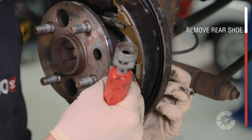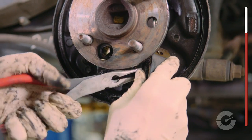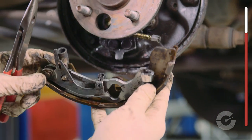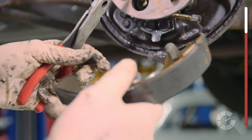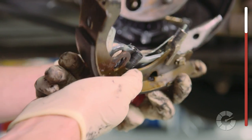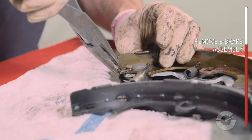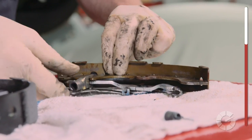Remove the other shoe's spring and pin holding it to the backing plate to allow flexibility to remove the emergency brake cable, which can be tricky at times. The emergency brake assembly is typically attached to only one side of the brake shoe — sometimes the front shoe, sometimes the rear shoe, depending on the car. Be extra careful when disassembling these components as you'll most likely need to reuse this hardware.